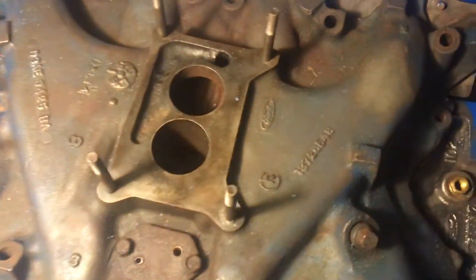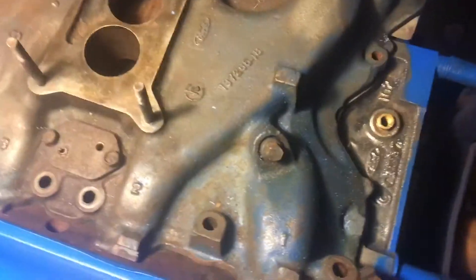Here's a better look at the intake. Got everything really clean though.